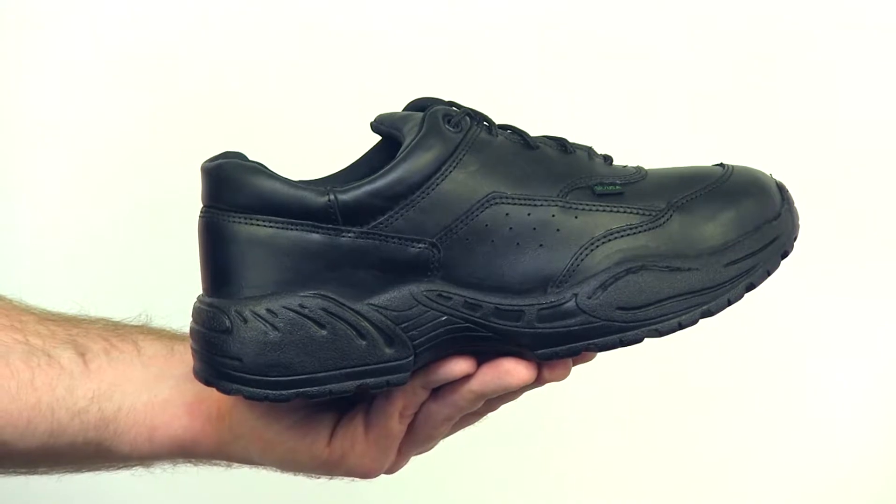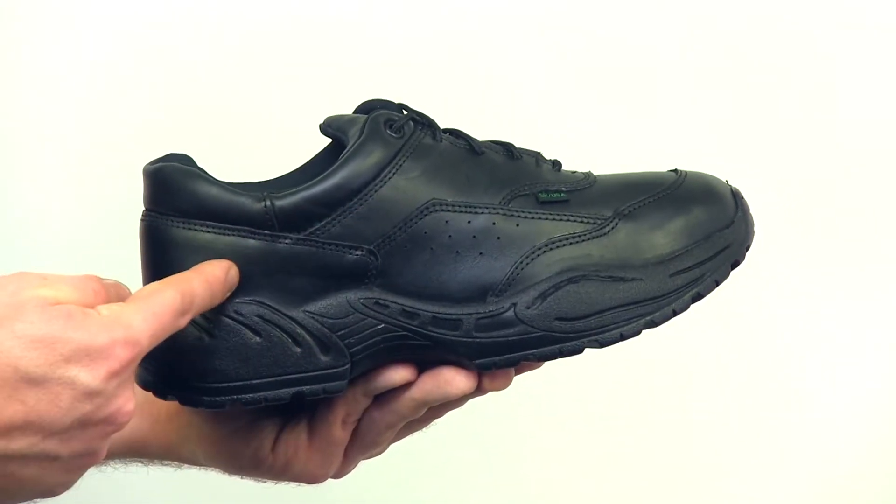From the Rocky Duty line, this is the 911 Athletic Oxford Shoe. Made in the USA, this shoe is United States Post Office approved and constructed of full grain leather.